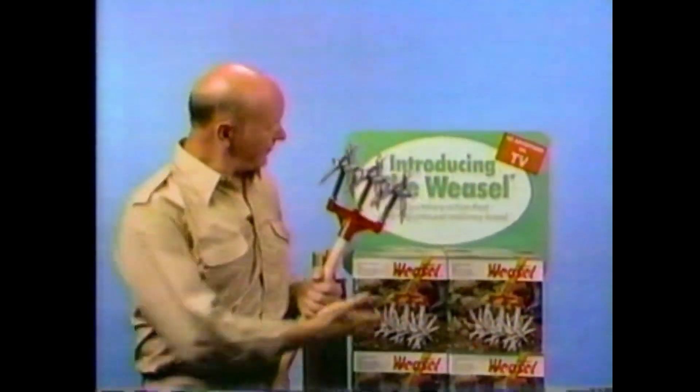If you have a friend that's into gardening like I am, the Garden Weasel makes a perfect gift. Look for this display.